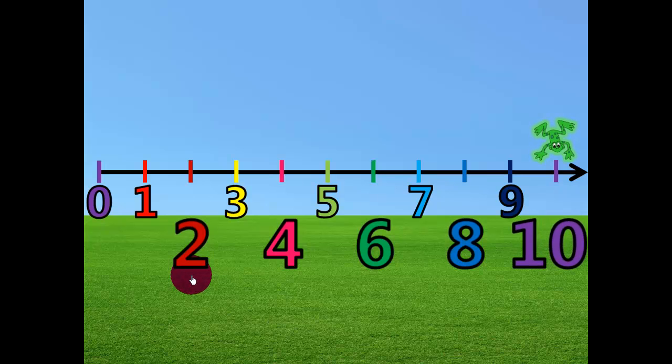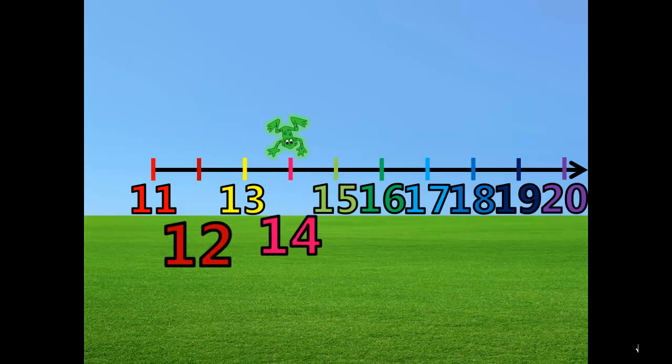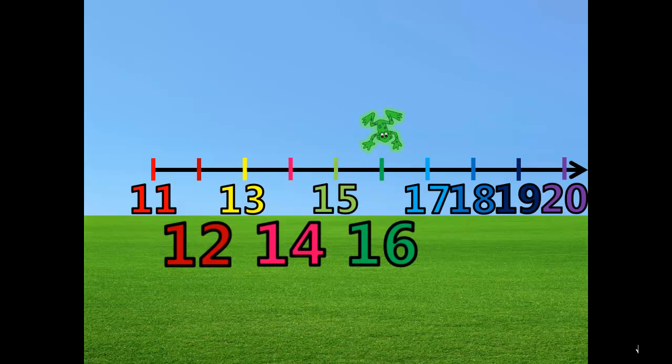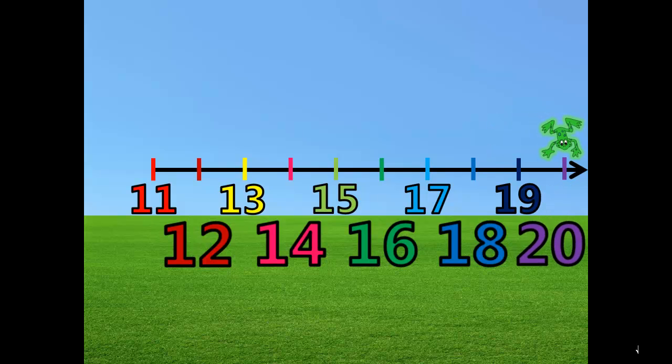2, 4, 6, 8, 10. 1, 2... 12. 1, 2... 14. 1, 2... 16. 1, 2... 18. 1, 2... 20.